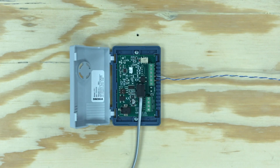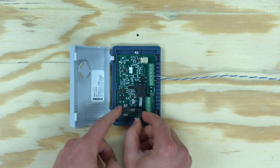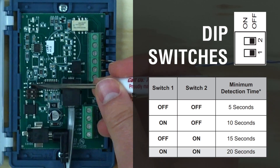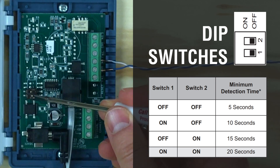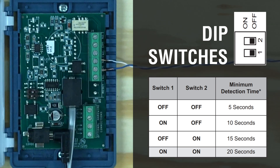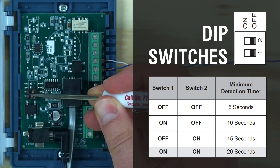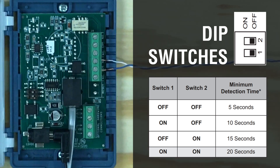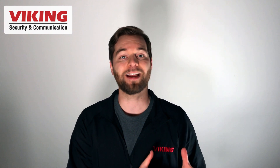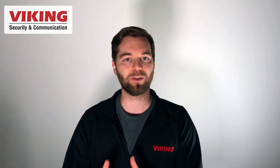Finally, use the included 12 volt DC power supply to power the LVR-1. Use the dip switches to set the detection time. Detection time affects how quickly the LVR-1 responds to a line outage and how quickly the LVR-1 returns to normal after the phone service is restored. The LVR-1 can also be wired to fail over to a secondary phone line should the first line go down.